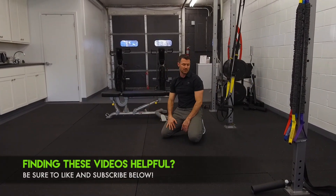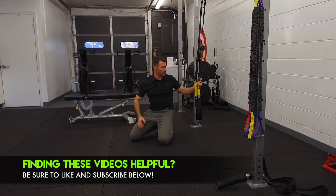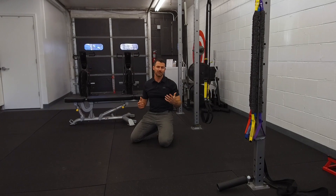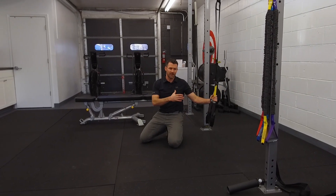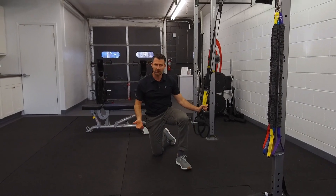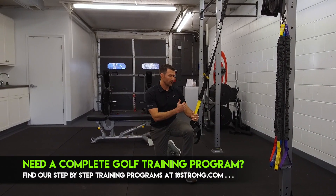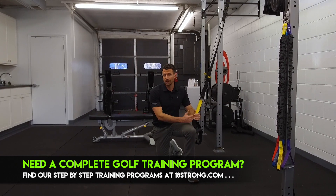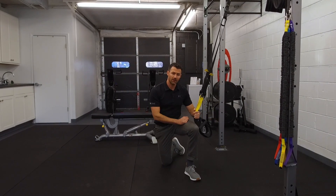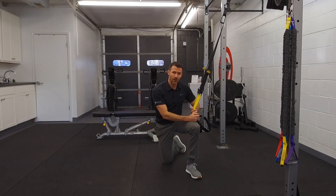So you've got all kinds of variations with the TRX and different ways to work your body. It's very versatile — there are other suspension systems like gymnastic rings, but what it does is allow you to train in a different setting or put a completely different stress on your body than standard dumbbells or cable machines. We like to use variety and change up the stresses on the body, and this is a way you can do it in many different places and situations if you don't have a gym. Be sure to subscribe to the 18 Strong channel, check out the podcast on iTunes — train hard, practice smart, play better golf.